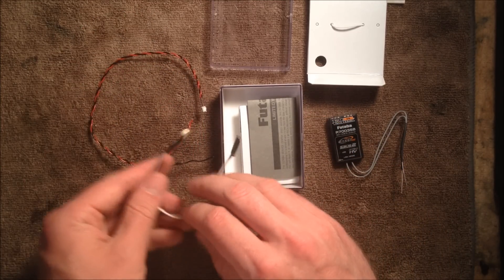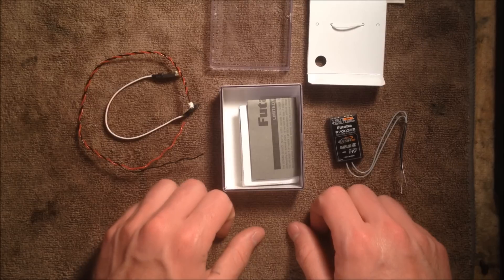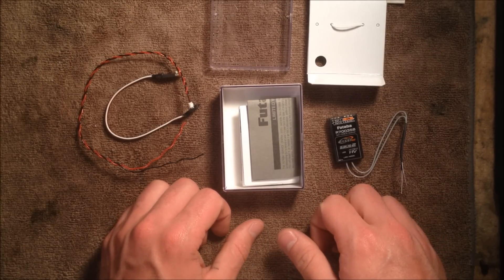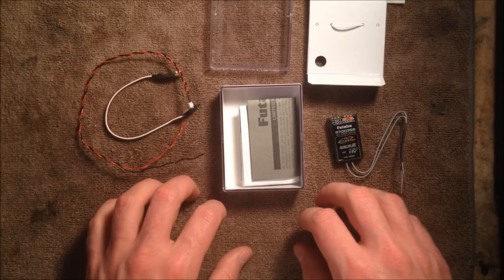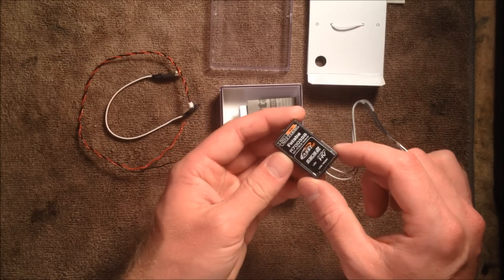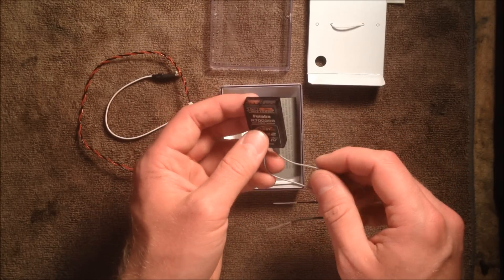I just wanted to make that point clear before we got into the video. So I'm going to show you how I'm going to wire this into my Castle Edge 160 high voltage ESC, and then we're going to go through what settings you need to program into the R7003 in order to get the external voltage to actually work.